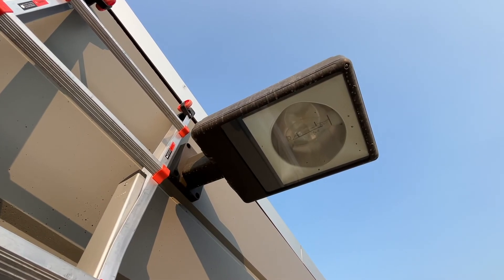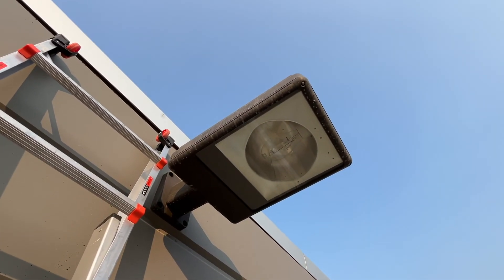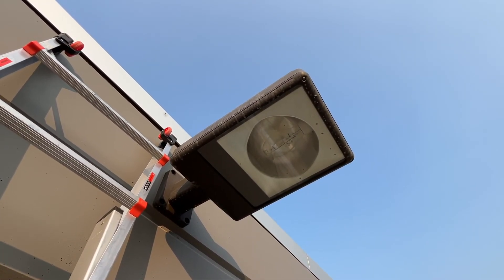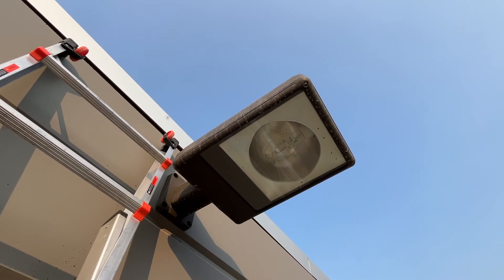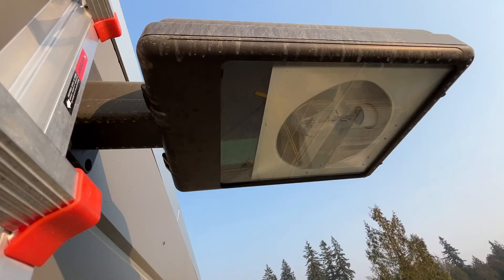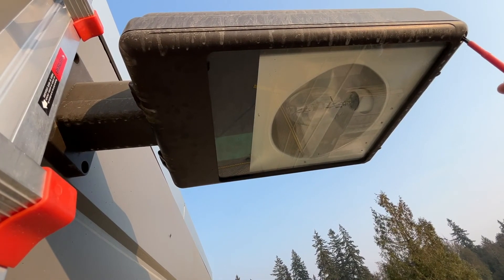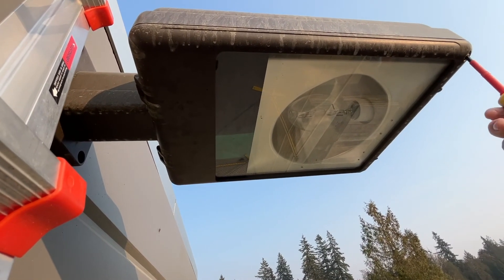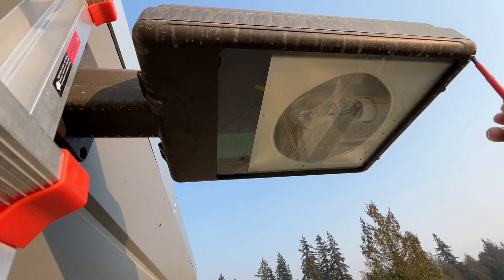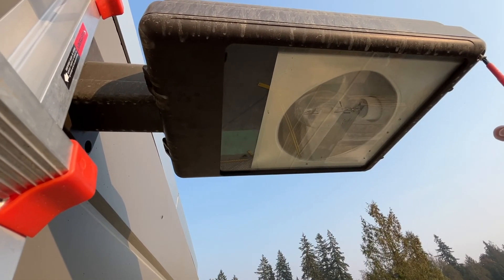Today I am going to open it up. Whatever happened doesn't really matter because my solution is going to be to bypass the ballast in this one and just go to a straight up connection and then use an LED bulb. But first, it is absolutely vital that you make sure you shut off the power at the breaker panel, which I have done.